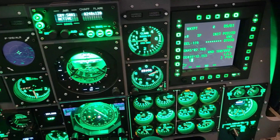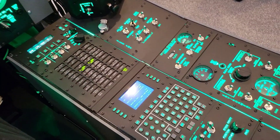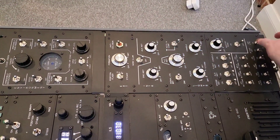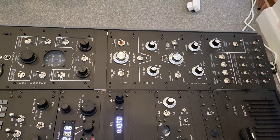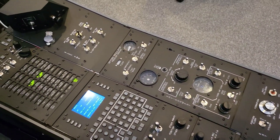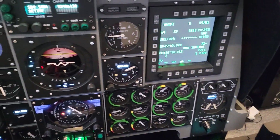Something else to mention with regard to the bat lighting is that ability to have set configurations through isolated controls. A lot of people might fly with the bat lighting on or off, but for me, even if the bat lighting is off I would typically always want the push button switches for the UFC, the CDU and any other keypads to be illuminated.